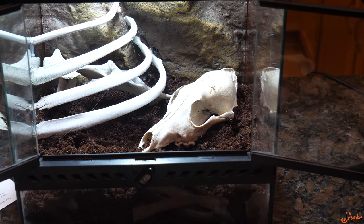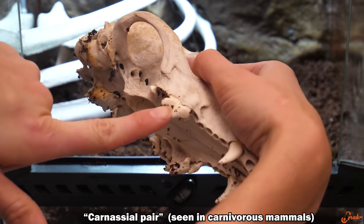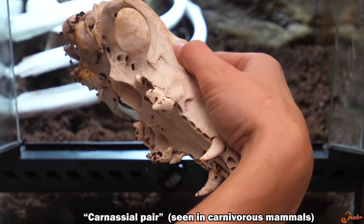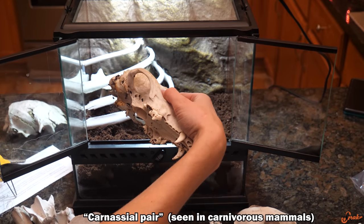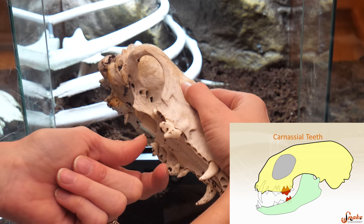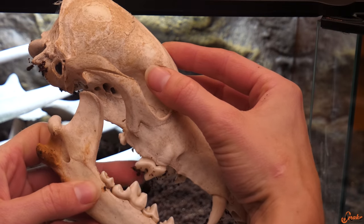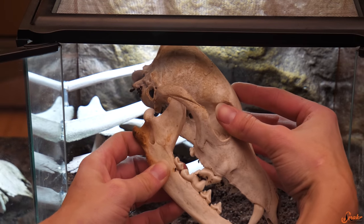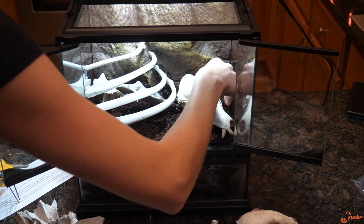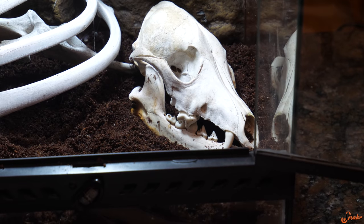Look at the carnassial pair right there — that's meant for bone crushing. Dogs have the carnassial pair too. It's a pair of enlarged molars that are just built for breaking bones. If you have dogs at home and they're nice enough to let you, try to find their carnassial pair — just open up their mouth and take a look.